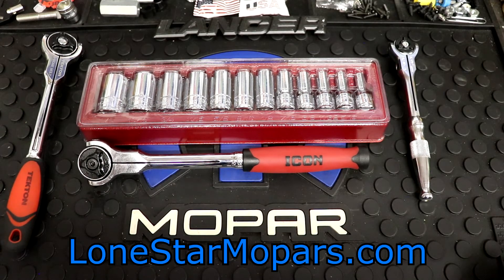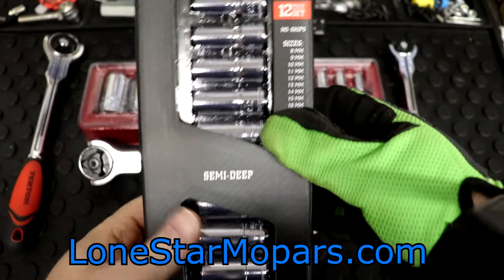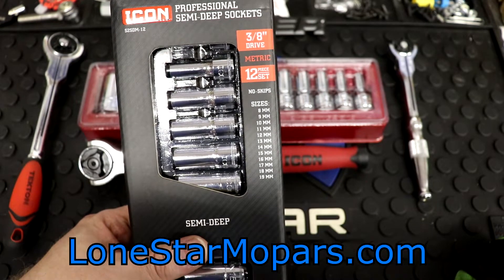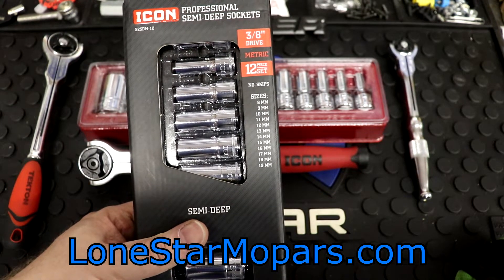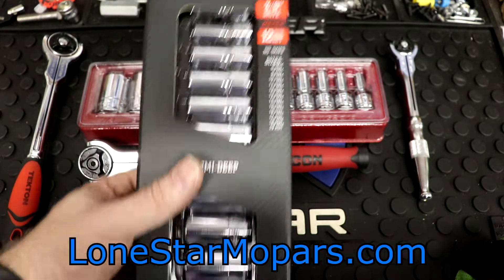This is going to be part number S2SDM-12. Icon's professional semi-deep sockets, 3/8" drive, 12-piece set in metric. These are going to be 6-point. There are no skips from 8 to 19 — 9, 11, 14, 16, 18, all of them. They're all there, 8 to 19, no skips.